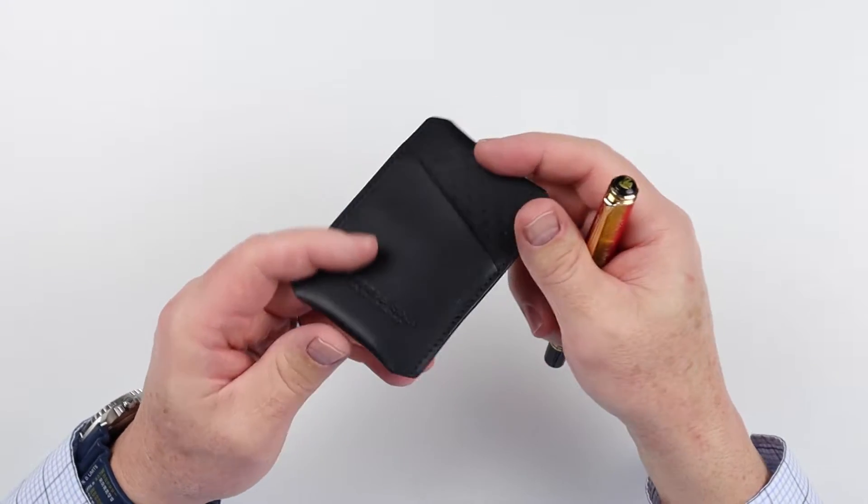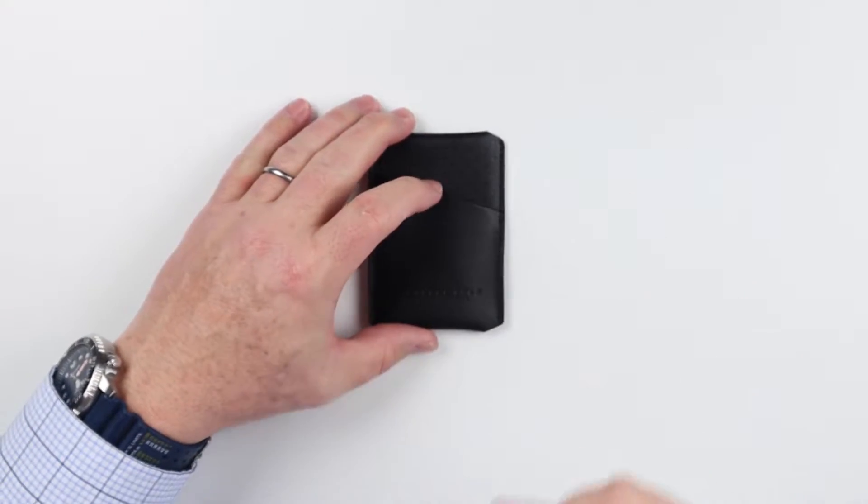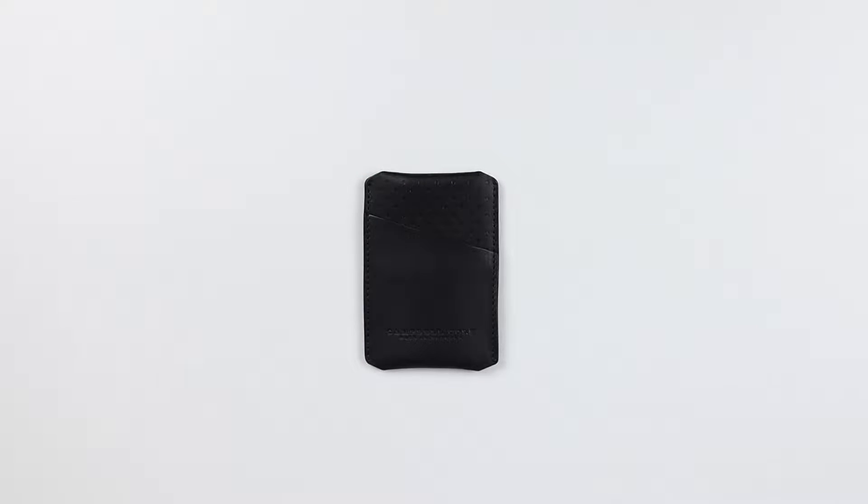There are some great design details in here which we'll talk about once we get further into the review. And that is the feature review of the Campbell Cole Simple Card Wallet.